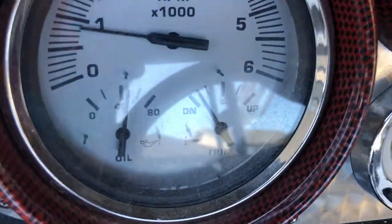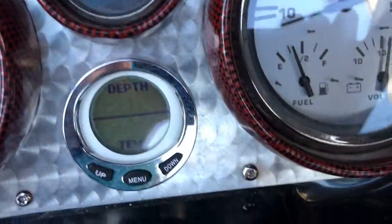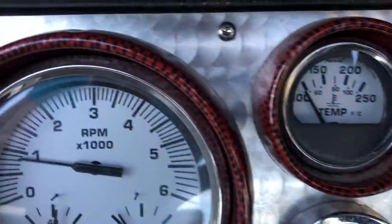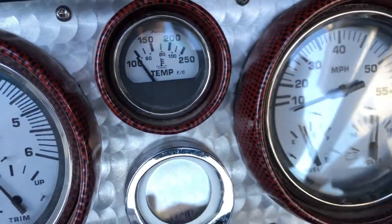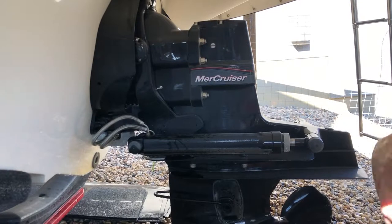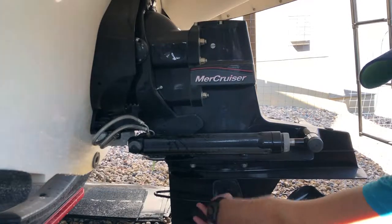Looks good — we've got proper oil pressure, trims mostly down, the boat is level. I can see where my fuel actually is. Voltage is good. Letting the temperature come up a little bit will make the oil change stage easier. Alright, the engine is all nice and warm now.